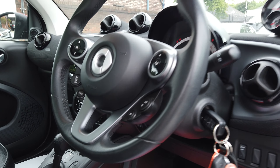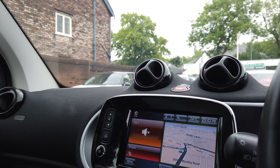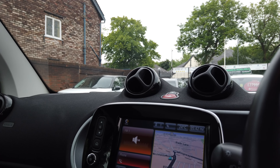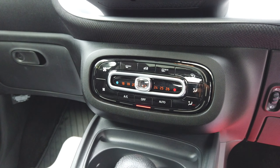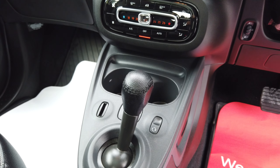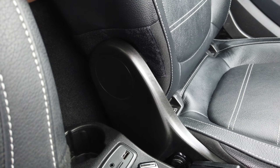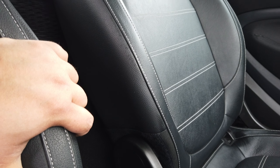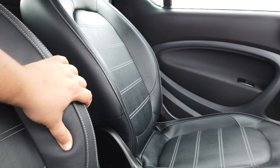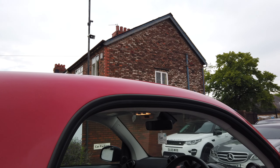It does have reverse parking sensors, and in terms of the gadgets, you've got Bluetooth, sat-nav, and climate control just here. There's your automatic, and you do have a USB and auxiliary entry as well, so if you need to charge anything. Let us guys know — a car like this probably doesn't hang around long, so hope to see you soon, bye-bye.